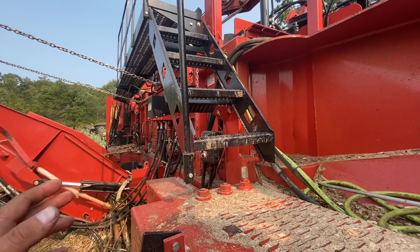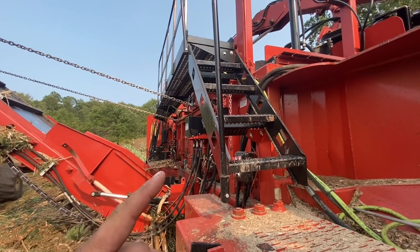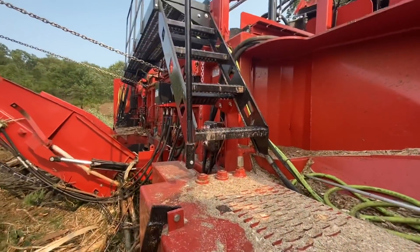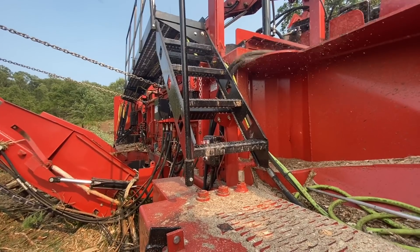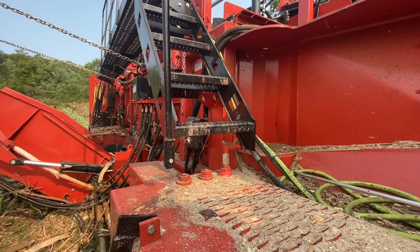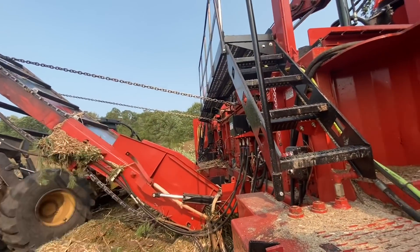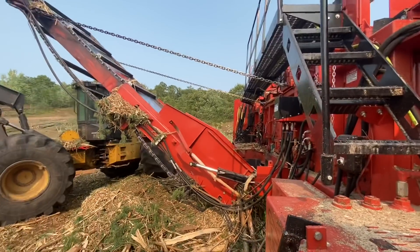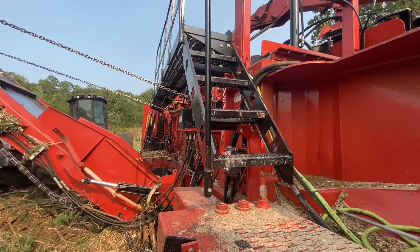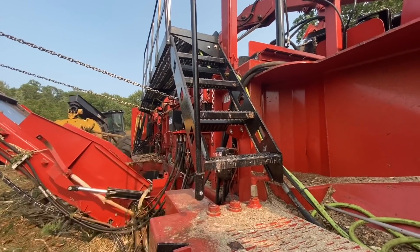I ran it when it was new. It's got almost 12,000 hours on it now — which is a little less than this had on it when we got it. Dust right in my face. Anyhow, this chips better — as far as ugly stuff — better than the new one.